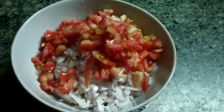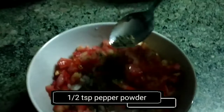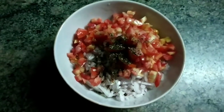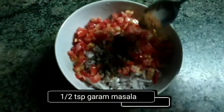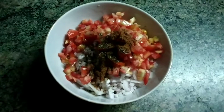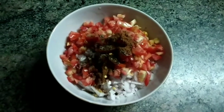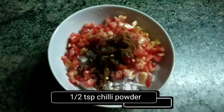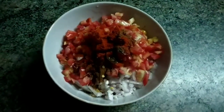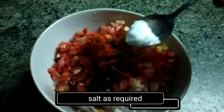Add 1 teaspoon of pepper powder, 1 teaspoon of garam masala, 1 to 2 teaspoons of chili flakes, 1 to 2 teaspoons of chili powder, and salt as per your taste.